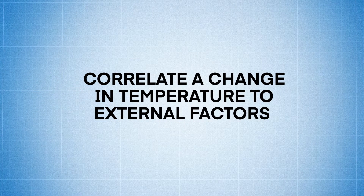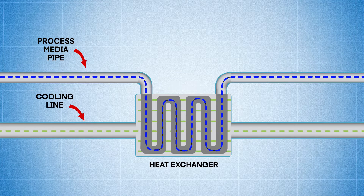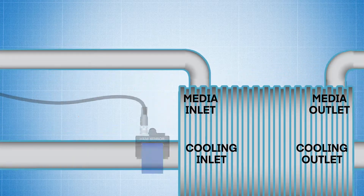Correlate a Change in Input Temperature to External Factors: Here we have a heat exchanger in-line that's experiencing a fluctuation in temperature. With a HANI sensor mounted at the inlet, we can easily determine if external events, such as a drop in cold water pressure upstream, is causing the irregularity.